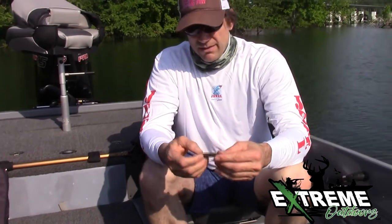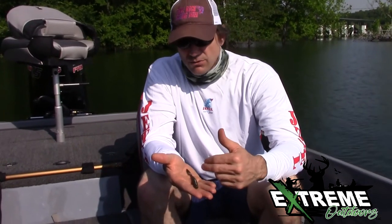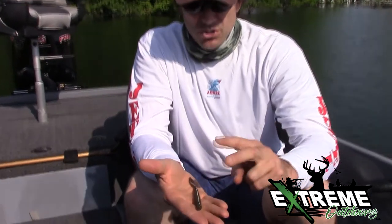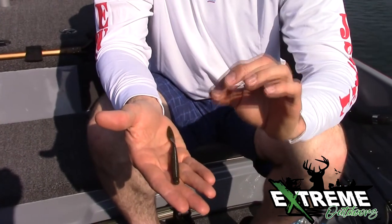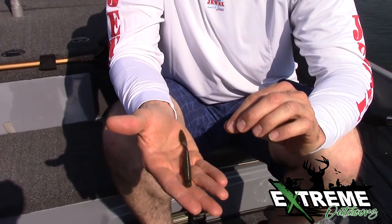There are actually three really important things about it. The first thing is the size — it's the right length. You don't have to cut it down too much, which sometimes you have to do with some of these other baits. Number two is it has nice bulk, but within that bulk it's ribs, and ribs really matter in our clear water lakes that we fish here in the Ozarks.